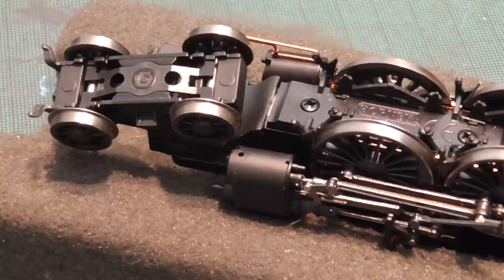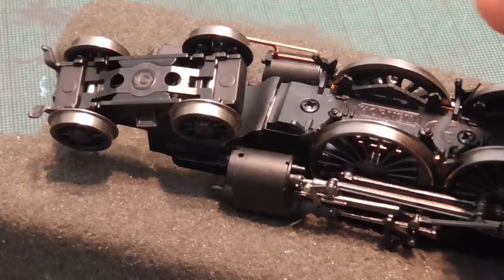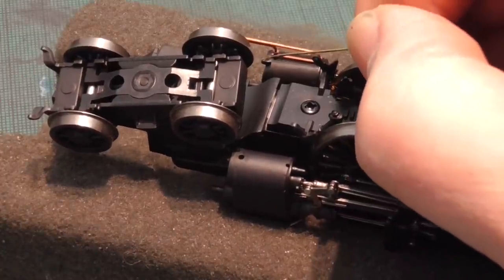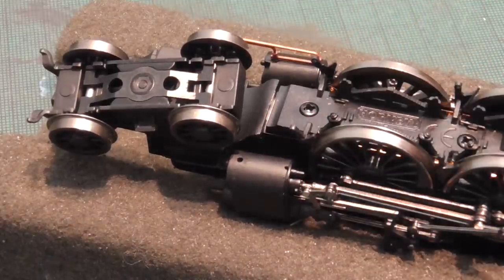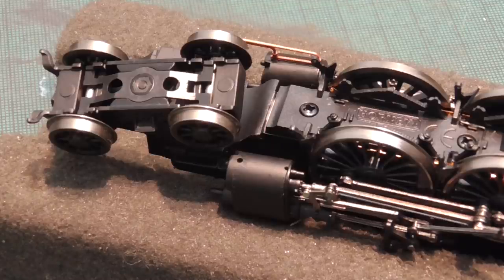Other things to fit are the cylinder drain cocks. They fit snugly into their holes in the bottoms of the cylinders, but they need just a little bead of superglue applied on the end of a piece of scrap wire, and capillary action will draw that in. You'll note that on the procedures on the A22, I've separated the body from the frames, and the components are being held in a little foam cradle, which is a Pico product — very, very useful. Don't try doing all these detailing things with the loco body attached to the frames; you're liable to damage something.